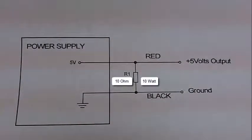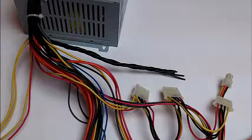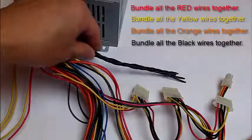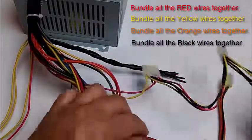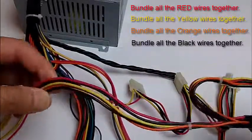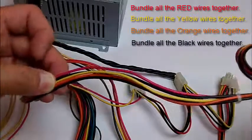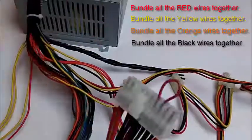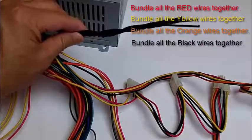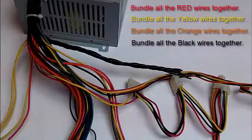The last thing you want to do is bundle up the wires. For example, I bundled up a number of black wires here. You want to cut the black wires from the other cables and make them as long as possible, then add them to this bundle. You want to do the same thing for all the reds, all the orange wires, and all the yellow wires. That way, the output of your power supply can provide all the power this power supply is capable of providing.